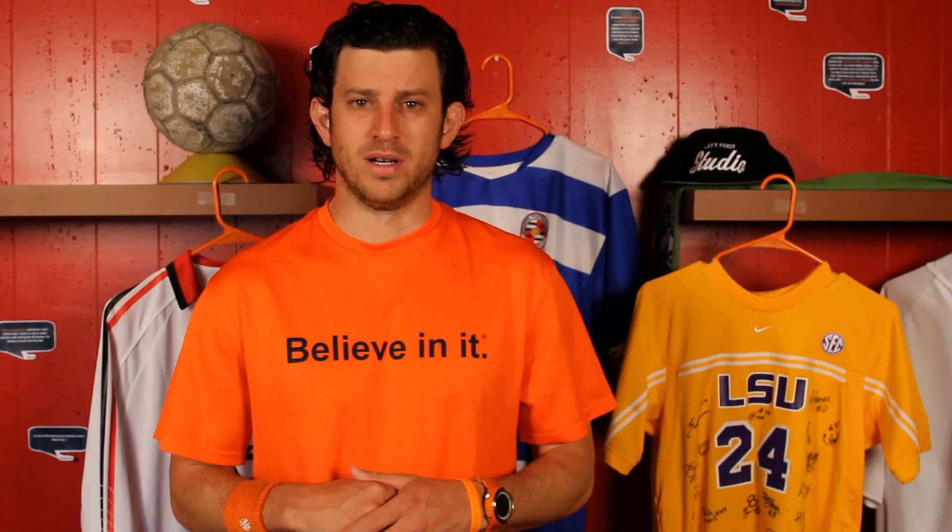That's the difference between a good player and a great player. Which one are you going to be? Learn how to work on speed of play on your own by clicking here. We have lots of videos to help you get in the habit of checking your shoulders every time you receive a pass.